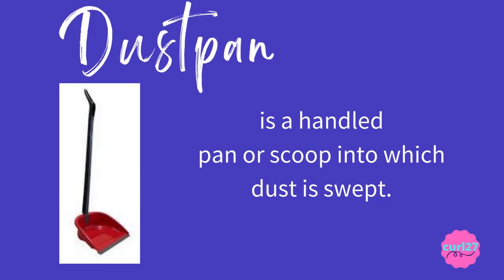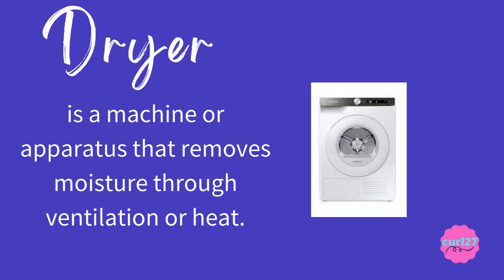Dust pan is a handled pan or scoop in which dust is swept. The clue for this is: it's a handled pan or scoop in which dust is swept. Dryer is a machine or apparatus that removes moisture through ventilation or heat. The clue for this is: it's a machine or apparatus that removes moisture through ventilation or heat.